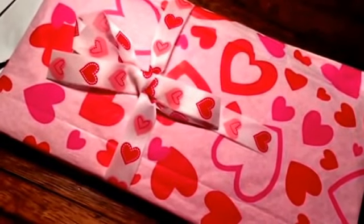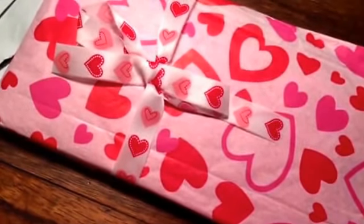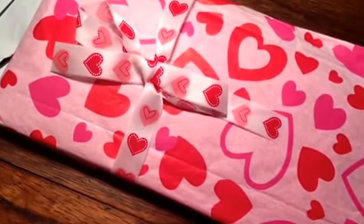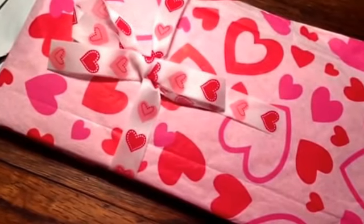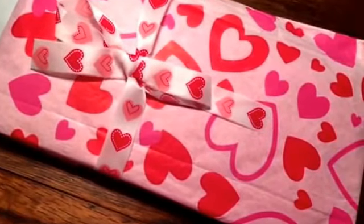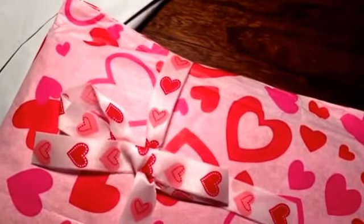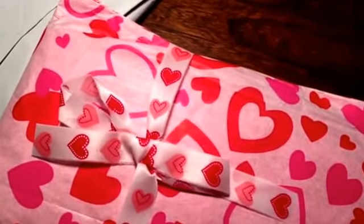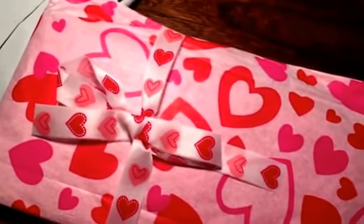There is a card, which I never think to send cards with pocket letters because you send the letter, you know. But I think that's kind of a cute idea. Let me see if I can at least show you the front — I don't read them out loud.